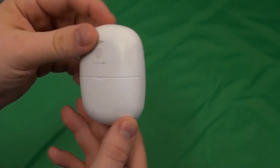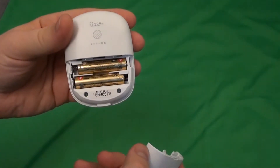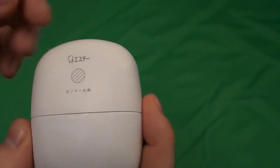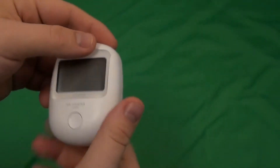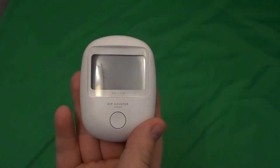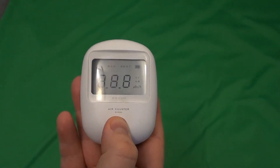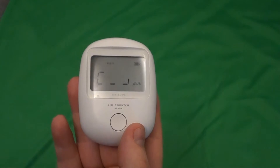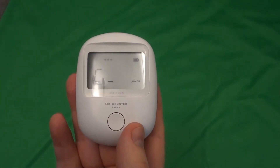It's pretty small, and it uses two AAA batteries which are included. Here you can see the small place where the detector is located. It has a large display and only one button. By pressing the button you will enable the unit and it will measure the background radiation and calibrate itself.